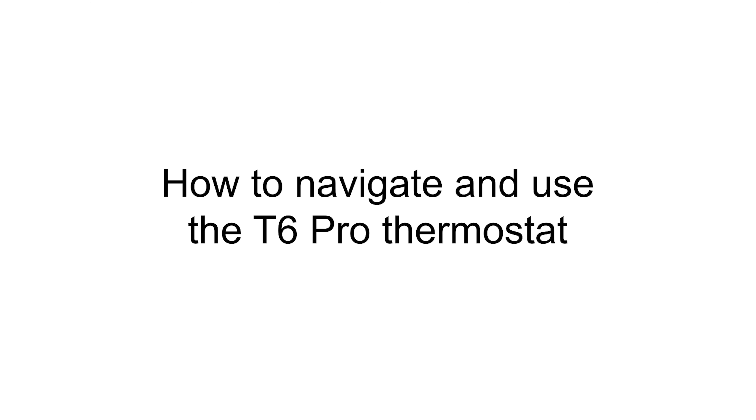Hi everyone. In this video I want to cover user functions for the T6 Pro thermostat.